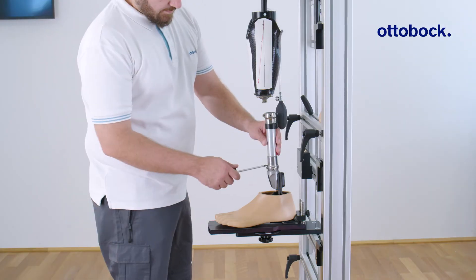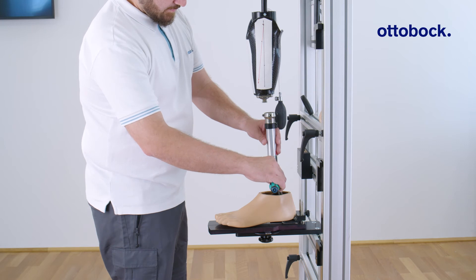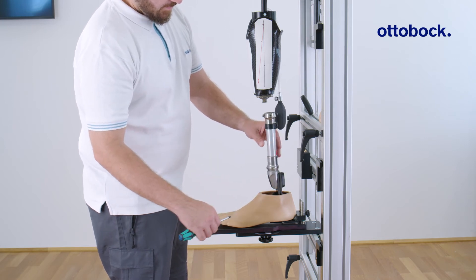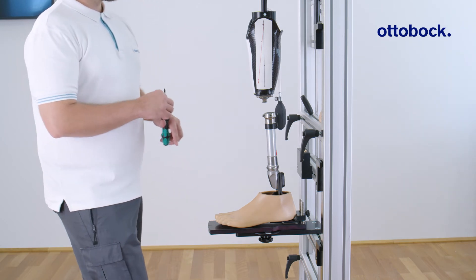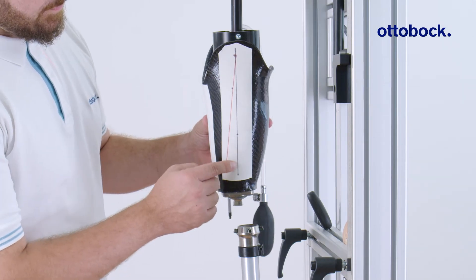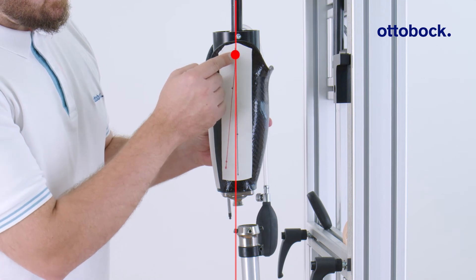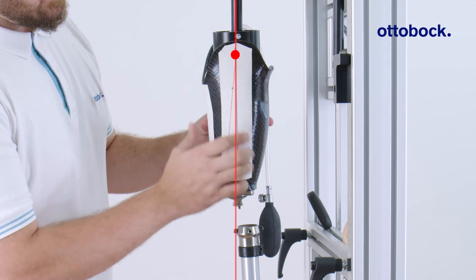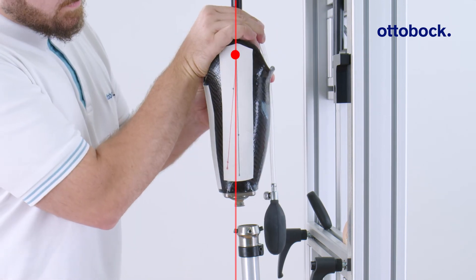Connect the prosthetic foot with the prosthetic socket using appropriate adapters. For socket flexion, the alignment reference line should run centrally through the prosthetic socket reference point. Then adjust the socket flexion as needed.